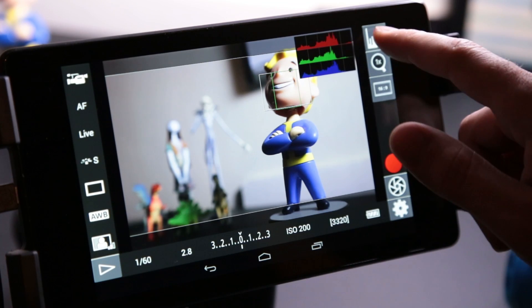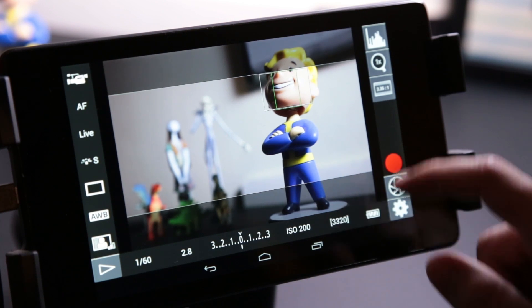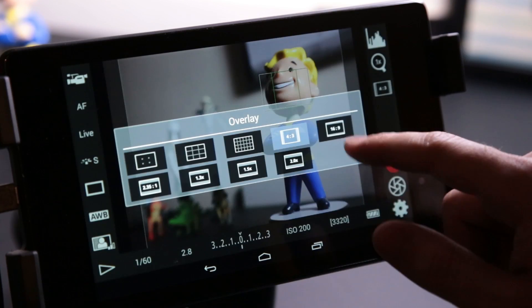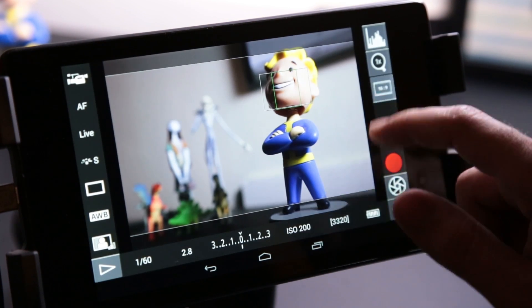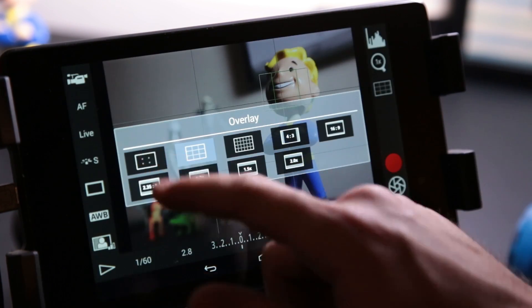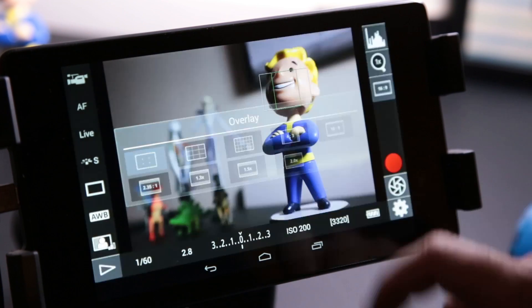One other feature I love about this app is that you can set overlays on top of your video. You can set crop guidelines for 16x9, 4x3, and other frame sizes. You can even overlay a rule of thirds grid to help frame up your shots. Plus, if your camera has a gyroscope, like the 6D does, you can view that as well and make sure your camera is completely leveled.